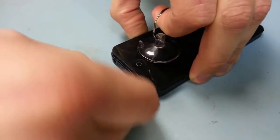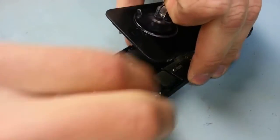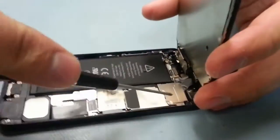In hindsight, I probably should use a plastic tool, so keep that in mind. There are ribbon cables up along the top, so be very careful when you're pulling it away, because if you damage those ribbon cables — especially on your new screen — you'll have some problems.